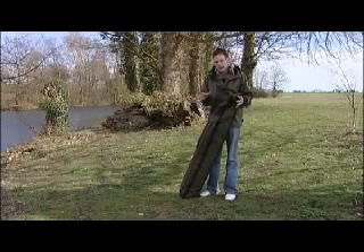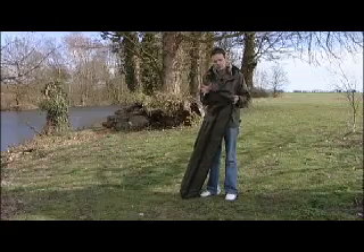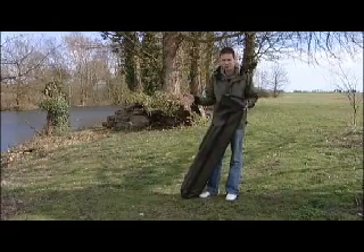Aqua products have got an absolutely fantastic reputation in the carp world, not only for quality but also for their designs. They've come out with some brilliant bivvy designs over the years. Just think of the Armadillo — originally that was from Aqua, now everyone produces one.